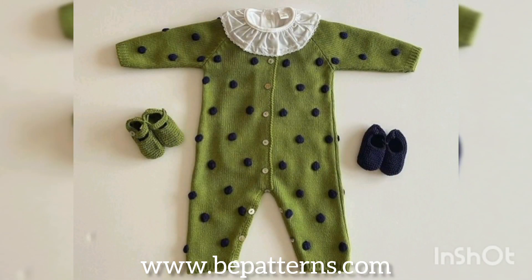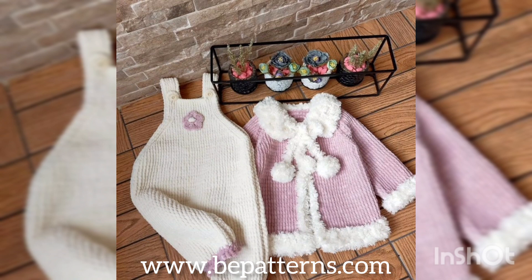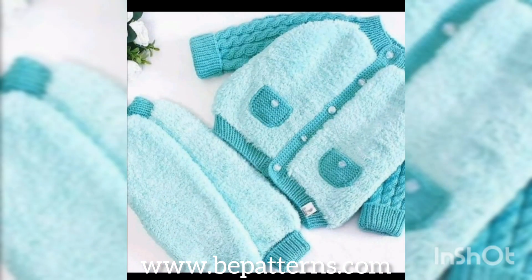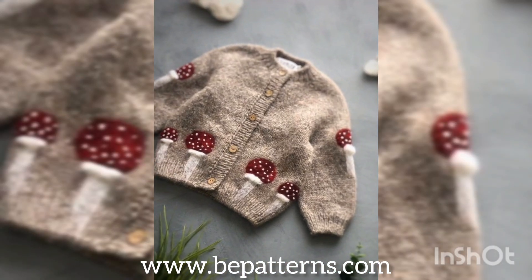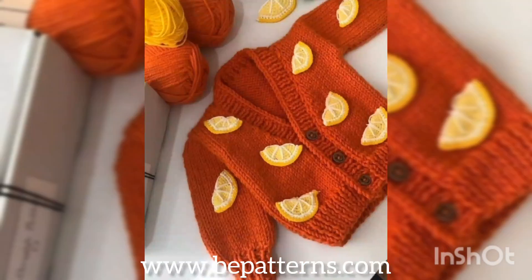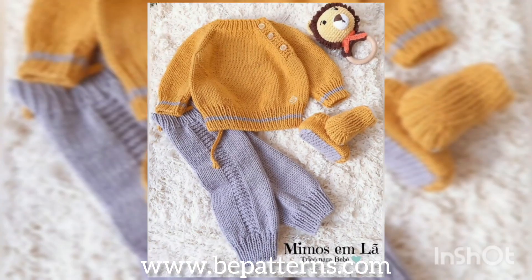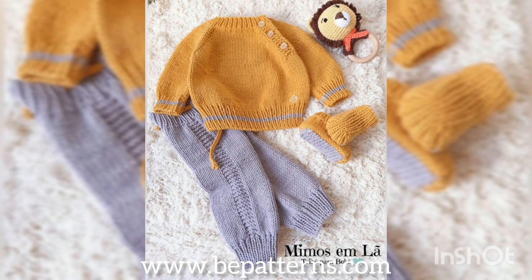Assalamu alaikum to all my geeky families, welcome back to my channel. In this new video, I hope you all are fine. As you can see from the title, and as you are watching my screen, in this video I'm going to show you an elegant collection of some free crochet cardigans — designs and detailing — for babies, kids, and newborns. If you have any questions related to this video, kindly let me know in the comment section below.